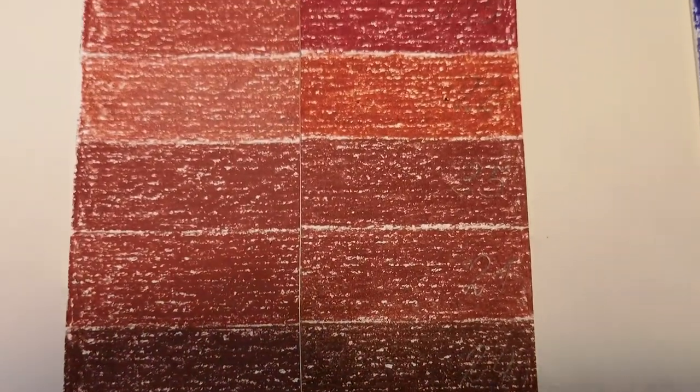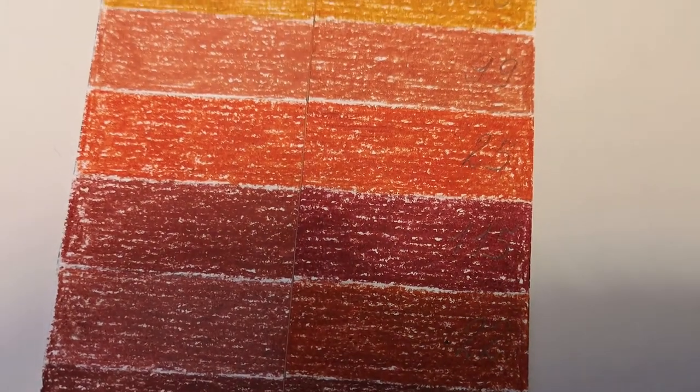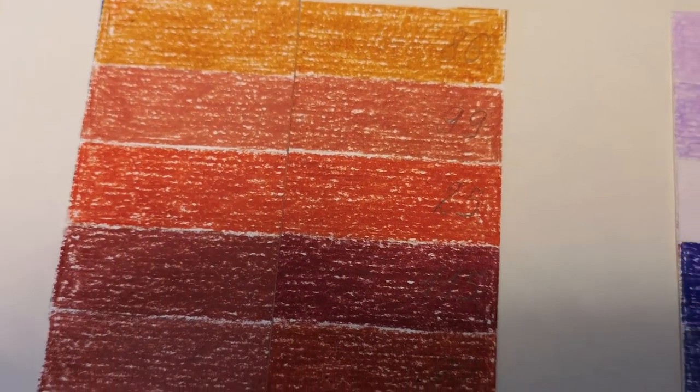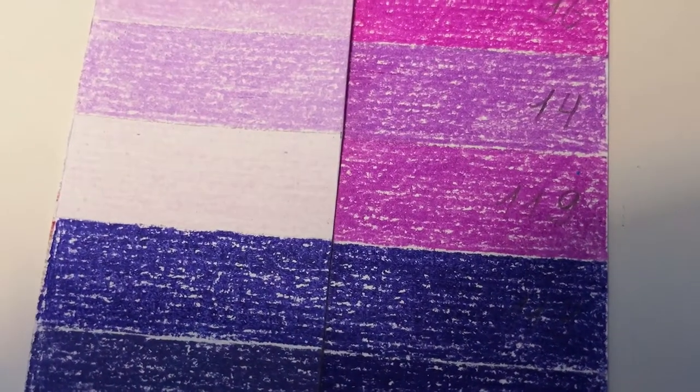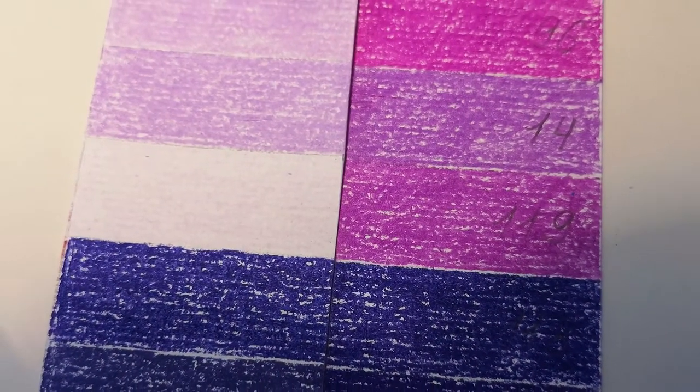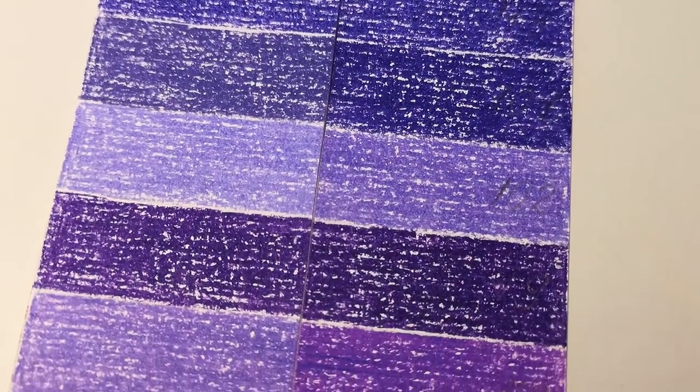Some colors completely vanished. Some faded. Some changed the shade. And some even changed the color itself. Some blues, browns and greens stayed strong and are still pigmented with the original hue.